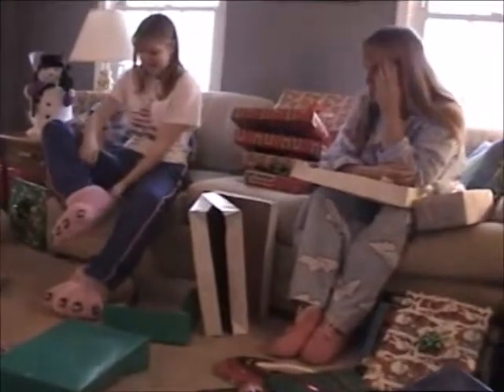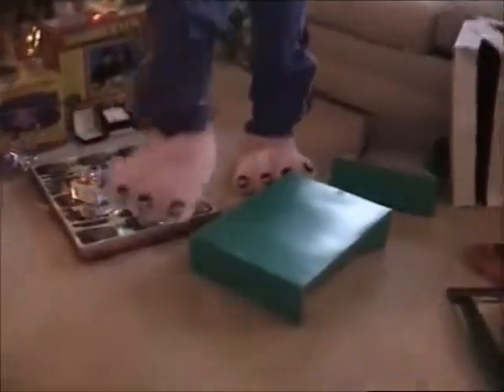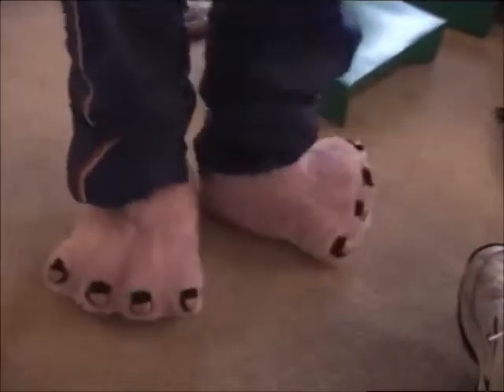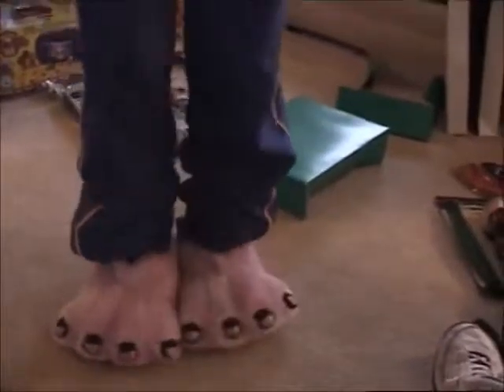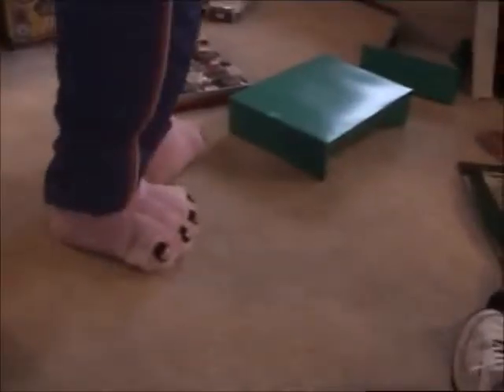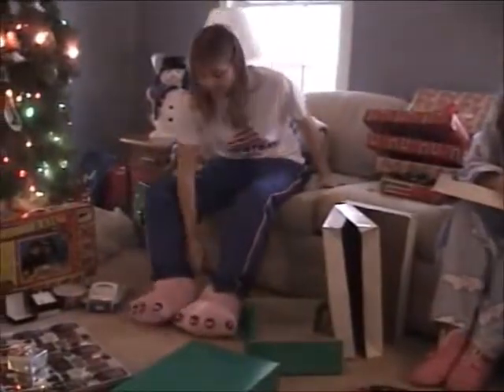She is going to be so funny coming down the road. Oh my gosh, you could swim through it. Not only is it pink toenail polish, but it's pink sparkly toenail polish. Oh my gosh. Wouldn't that be fun to wear those to school? Yeah, people do, but not like this.